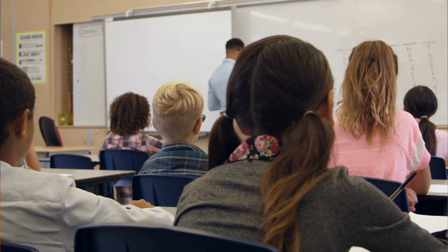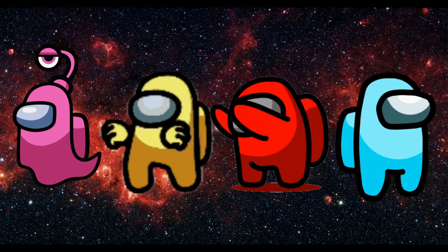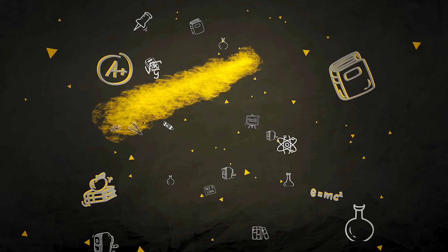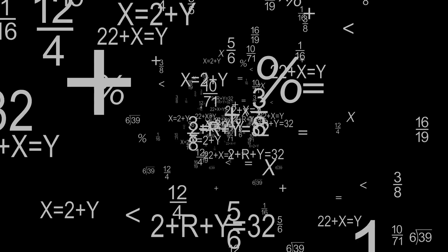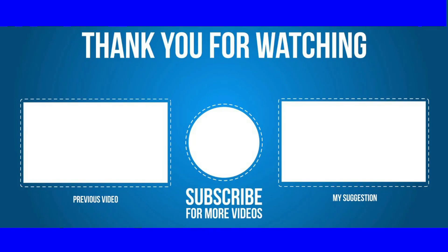This video goes out as a special request to Miss Campbell's class who are all really enjoying the Among Us videos. Thanks for reaching out. I'm glad you're enjoying the videos and keep having fun with Maths, you superstars. Thank you very much. We'll see you next time.